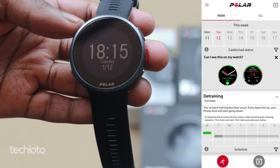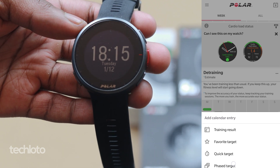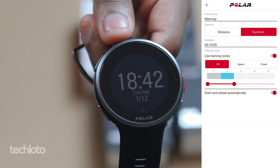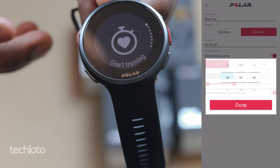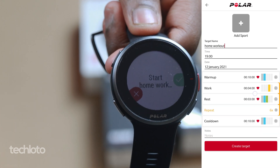Go into your Polar Flow app, select the hamburger menu, go to the training section, add a training session to your calendar and select phased target. In this section you can define the phased target. You can literally set targets for your exercises based on heart rate, power, or speed, and you can set the zone. You can create a timer for a warm-up, add a workout in between, and then add a cool-down section as well, setting your own target zone for each section of the workout.